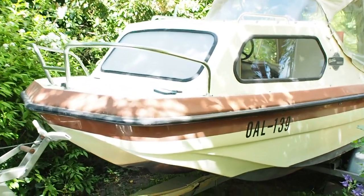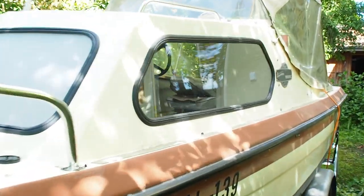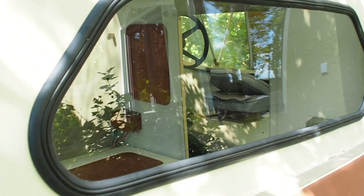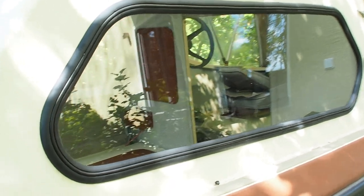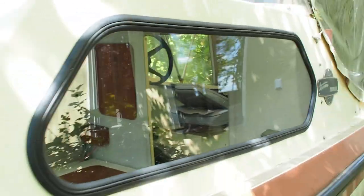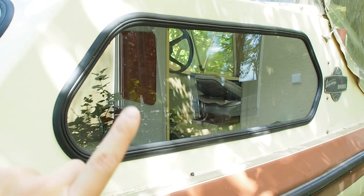So here we have my boat with this window already put in — it is hopefully waterproof, looks waterproof. The other one looks the exact same way. So this is the desired outcome for today's project.